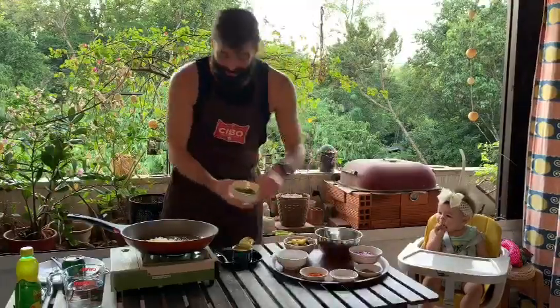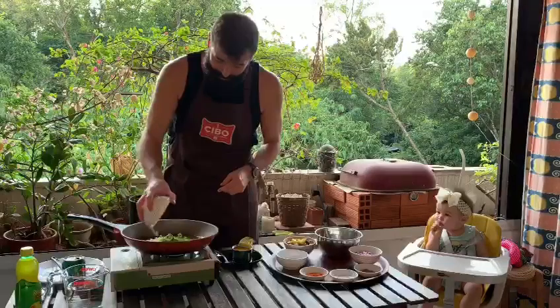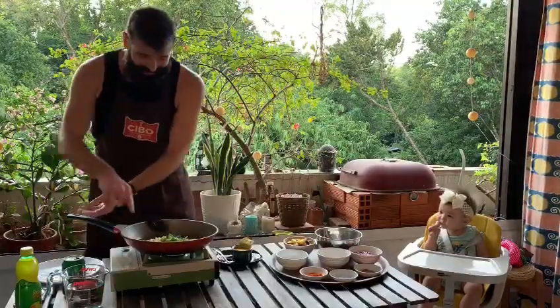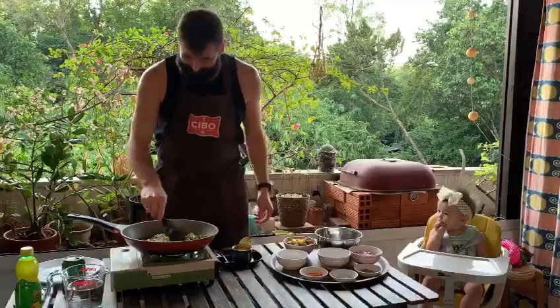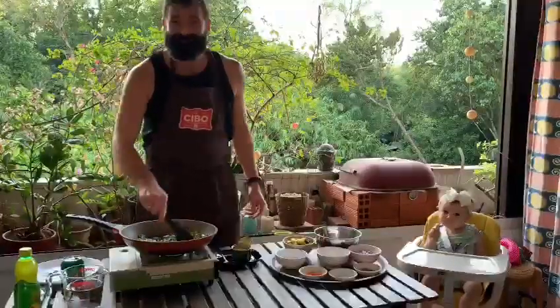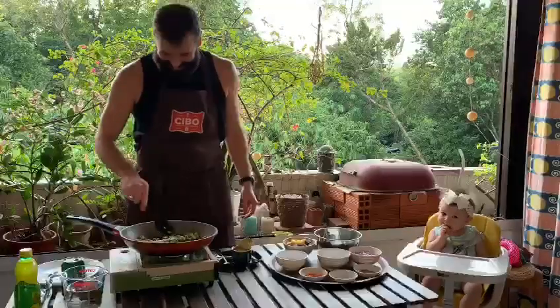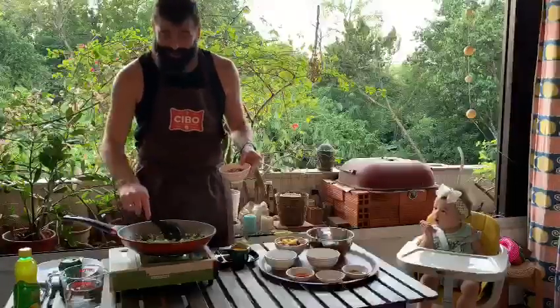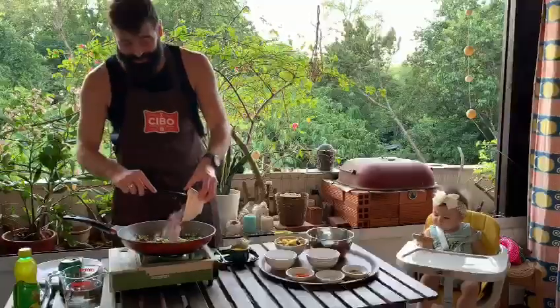And our green chili — might be slightly out of proportion here but we'll see how it goes. Give that a stir. Our garlic is browning and you can feel the heat coming off the chilis. Just gonna add our onions now.